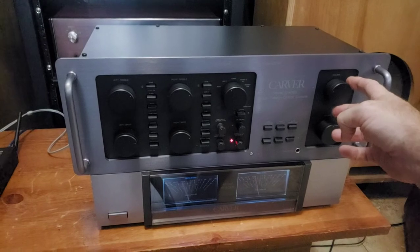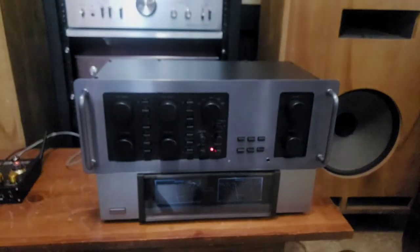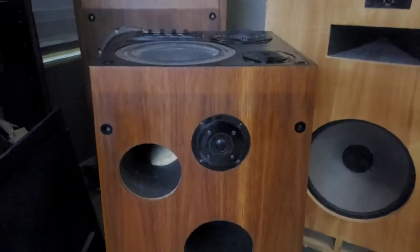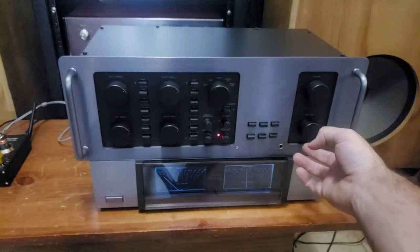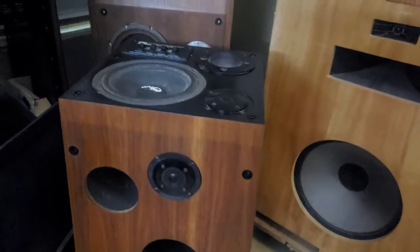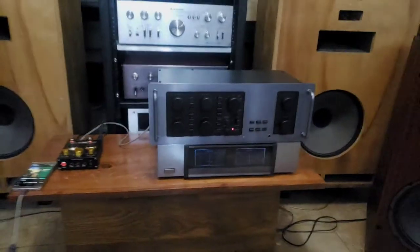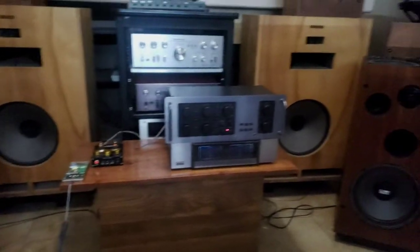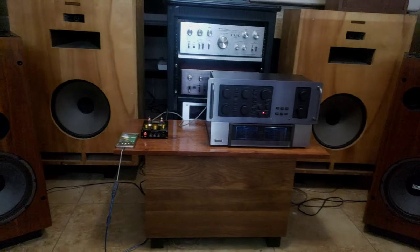Give it some volume — hopefully I don't distort the mic too much. Can you see on the VU meters? I'll give you full right speaker so you can see that VU meter drop. Back to both — watch them rise. Now watch full left — watch the right side drop. A little more volume and I'll back off.